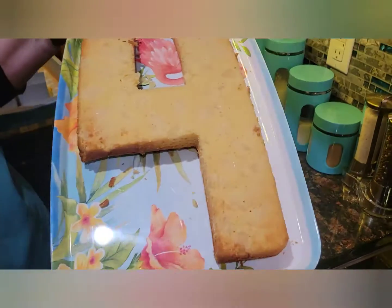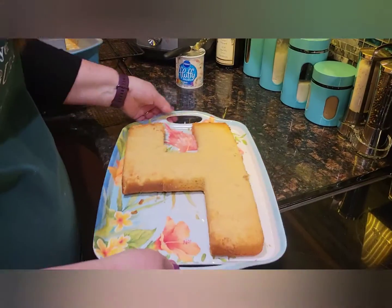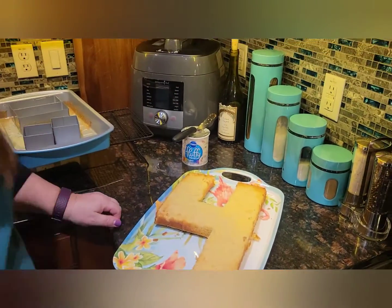It did work — numero cuatro! There you go, baby. Our fourth wedding anniversary. Look at it — I can see the pineapples in there. All right, now I'm going to ice it, and then we'll come back and show the final piece.